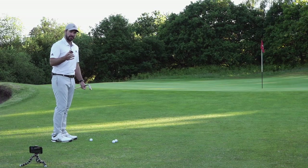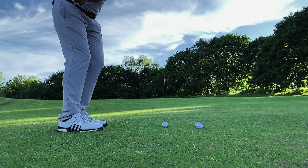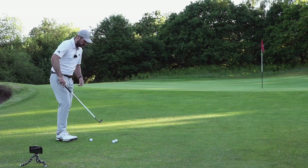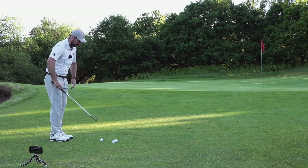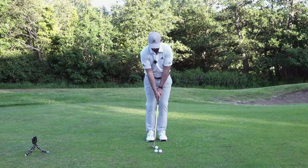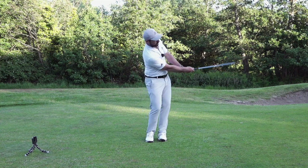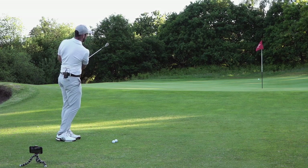That might sound a little weird at first, and some of the first shots you hit you might just catch the ground a little bit before the ball. But if you use the bounce angle correctly and have that setup with a little bit of weight forward, that leading edge will still be sliding underneath the ball. Getting into that same setup position, getting the feeling of collecting the ball as I come through: ball position just back of centre, 65-70% weight forward, hands just ahead of the ball, rotating back and through — imagining collecting those balls on the way.